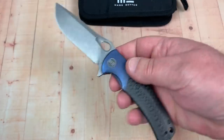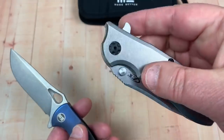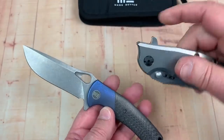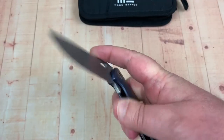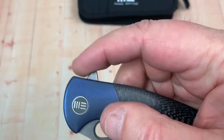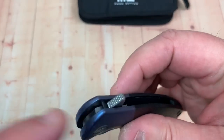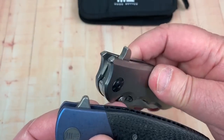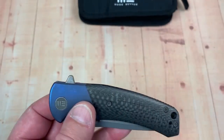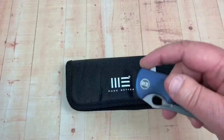You can finger flick it — well, you've got a flipper tab. Not such a huge, tall, aggressive flipper tab here, and you've got jimping. Versus the other: big, tall flipper tab, no jimping. Both good knives — I'm just throwing out the example. And the ZT zipper pouch? Doesn't exist.